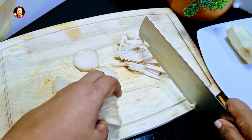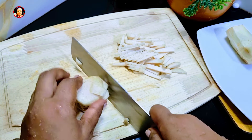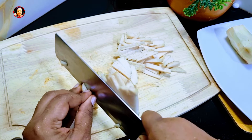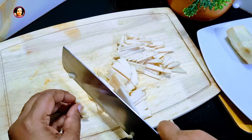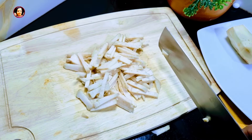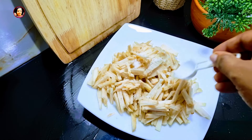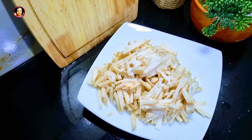I will make a little bit of salt too. This is a very good thing in the pan. At first, we will use the pan.